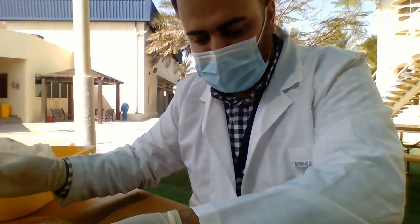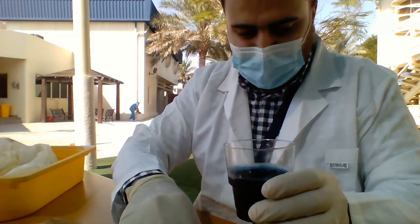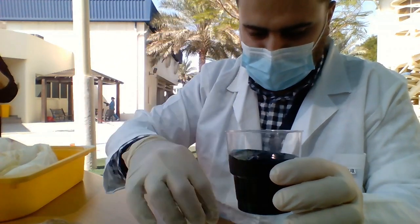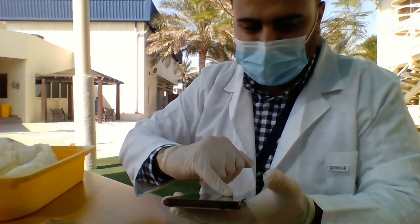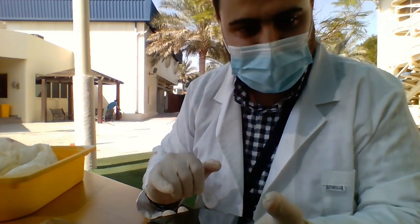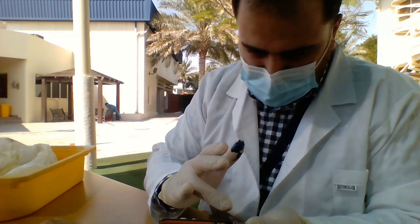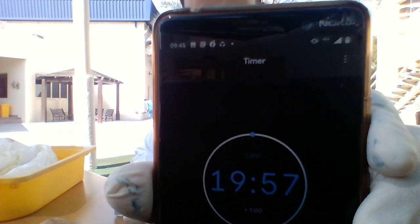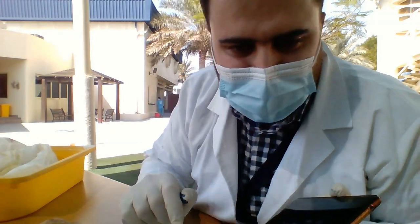All the transportation happening into the cell and out of the cell is similar to the transportation that's going to happen in this experiment. So what you are going to do is put these three cubes in the solution, and using a timer you need to wait from 20 to 30 minutes. I'm going to wait for 20 minutes and I'll see you back after 20 minutes.